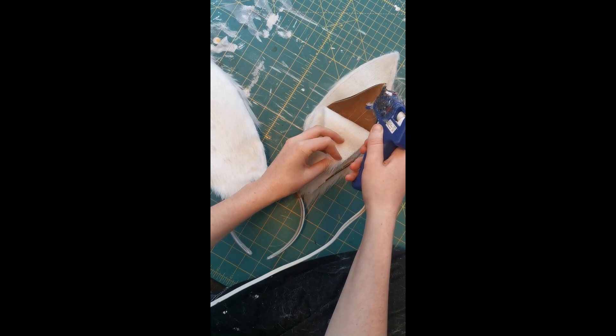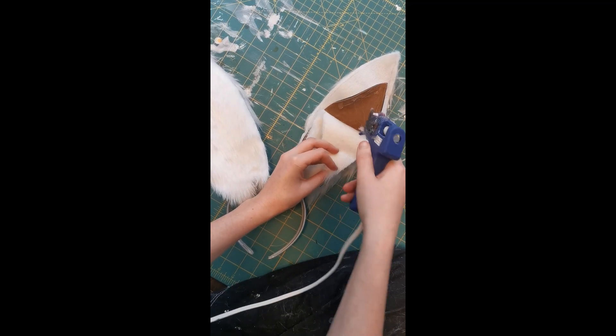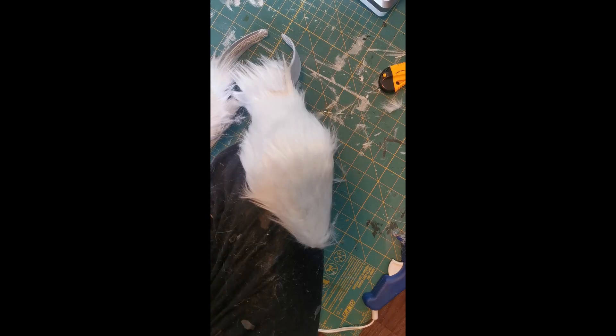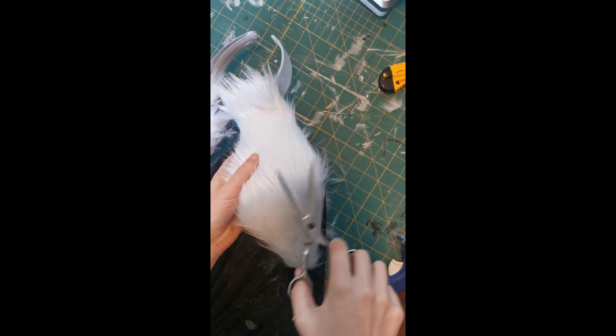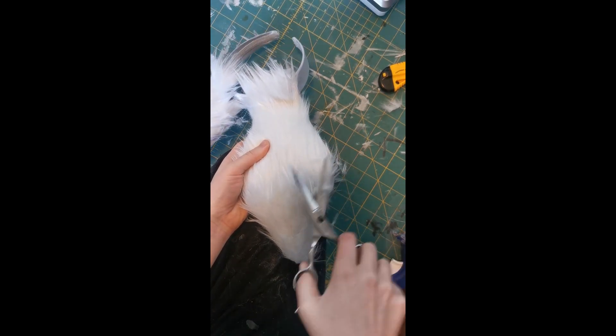I would also recommend using a white fur as it's easier to color later on. Once those are all glued down, you're then going to get to trimming. This is where it starts to really look like a proper rabbit ear. If you have shears, I would definitely recommend using those, but you can use a pair of hair scissors instead.